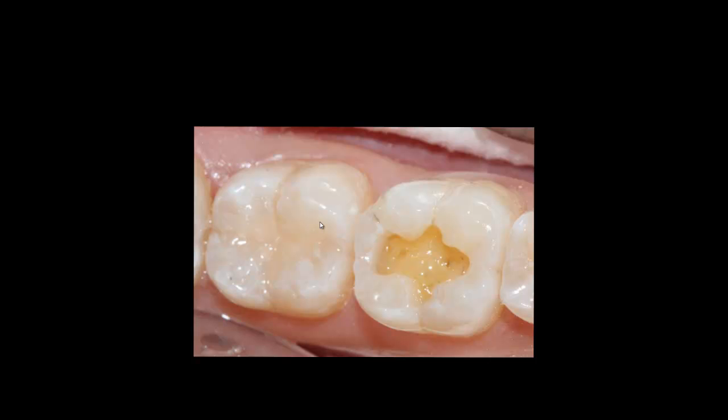The key point here is to reduce post-operative sensitivity after placing the composite. Make sure the bonding agent does not pool at the bottom or in other applied areas. Make sure it fully evaporates before you start placing the composite — this is critical, because residual solvent will diminish the bond and increase sensitivity.